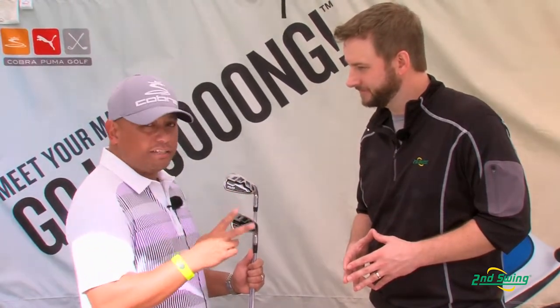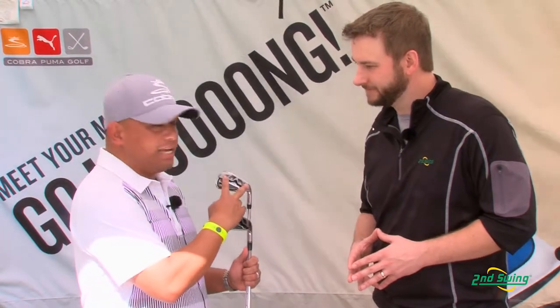Really visibly different from most irons — we removed 26 grams of weight from these four pockets and replaced them with high density tungsten heel and toe from the long irons, the three through the seven, so that you enjoy more forgiveness and more constant speed across the face.